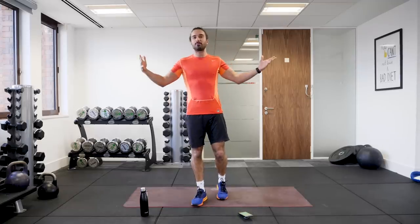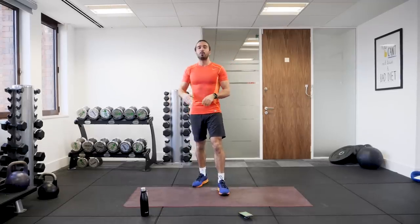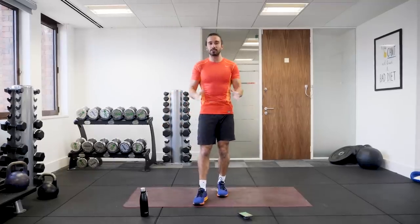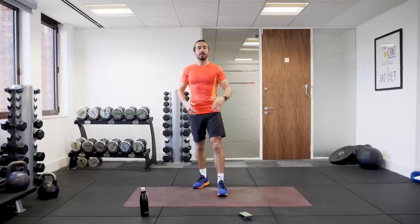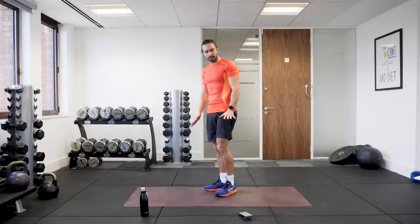Welcome back to The Body Coach TV. I'm Joe Wicks, The Body Coach, and this workout is a 15-minute beginner's HIIT session. We're going to do 40 seconds of work, 20 seconds rest. It's completely random, so there's 15 different moves. Just take your little rest, try and do as many reps as you can, but think about your form and your technique. It's going to be low impact as well, so no bouncing or jumping for the knees.